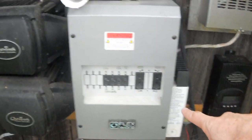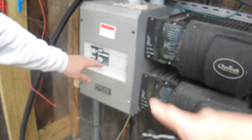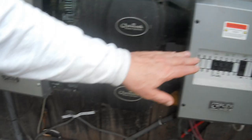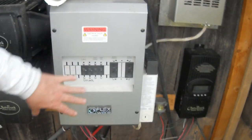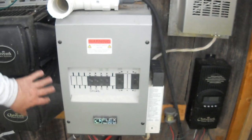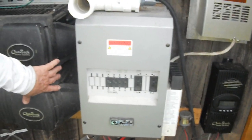This is the DC breaker panel — all DC. This is the AC side. All of this is AC, and this is basically just telling the system where the juice is coming from, feeding into these twin inverters.